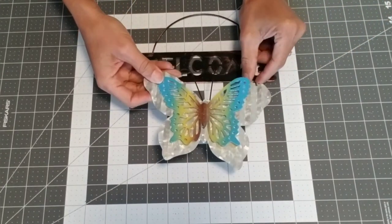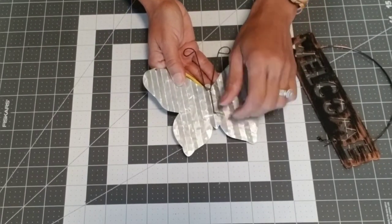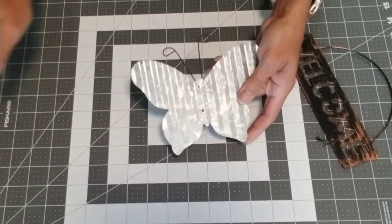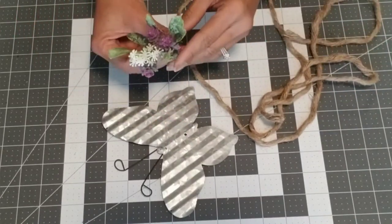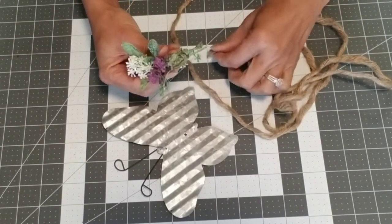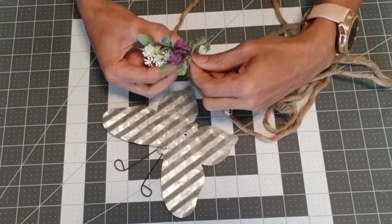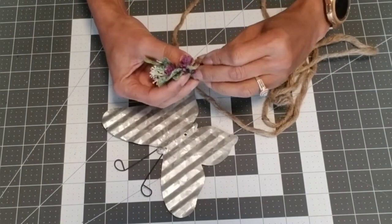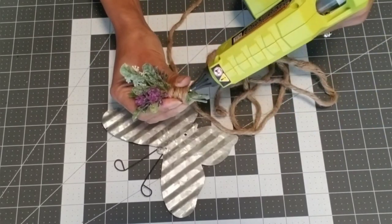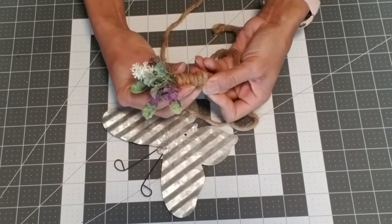Now take apart the welcome sign — they come off fairly easy, you may need pliers but I didn't. Bend the frame back and it will release the little butterflies. We're going to use the galvanized butterfly. Take a few sprigs of your bouquet and form a mini bouquet. Apply a little hot glue to the center, then attach some jute and start wrapping it to form the bottom part of your bouquet. Add hot glue as you wrap to keep it secure and cover all of the stem.